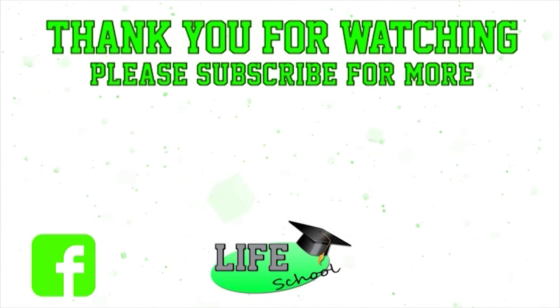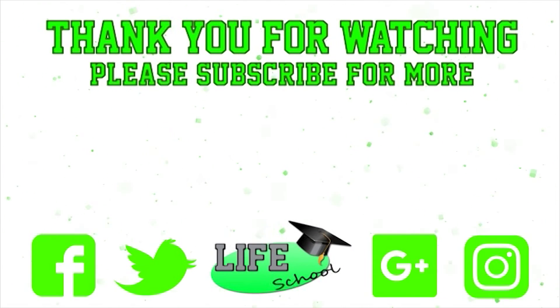I don't want a lot for Christmas. Well, I'd like you to like, share, comment and subscribe. All the usual things, but by all means check out these other LifeSchool tutorials and have yourself a fantastic Christmas and an even better New Year.